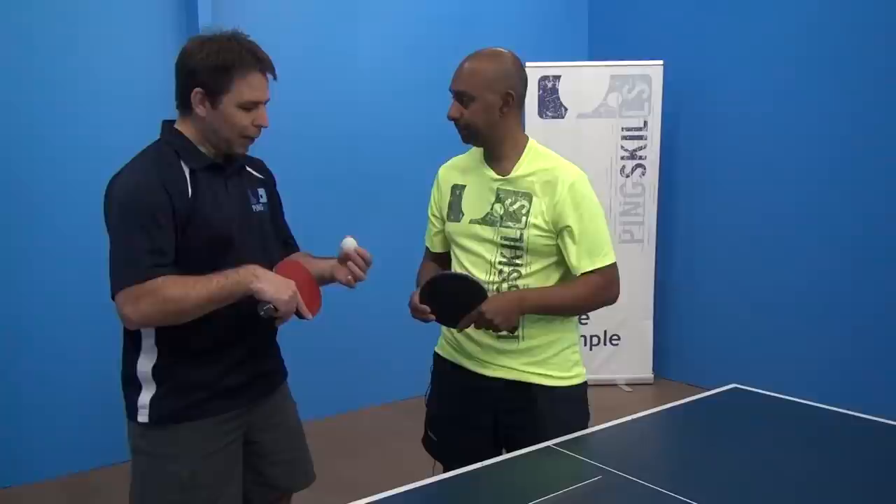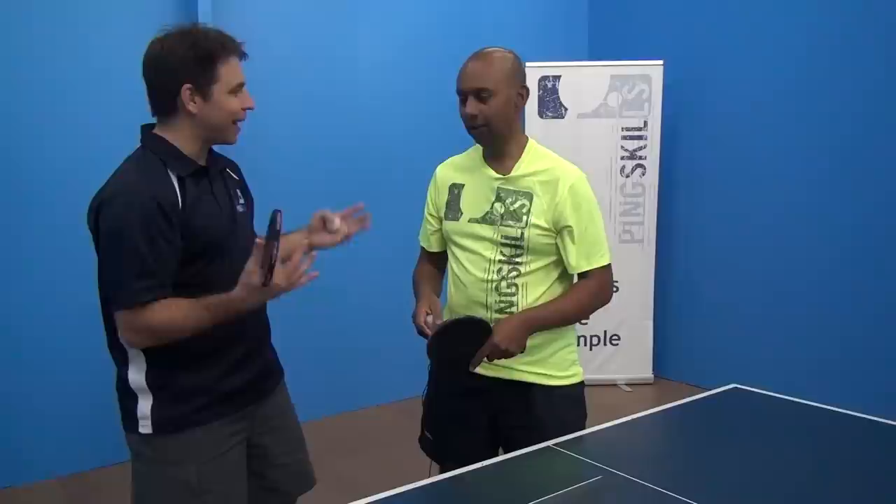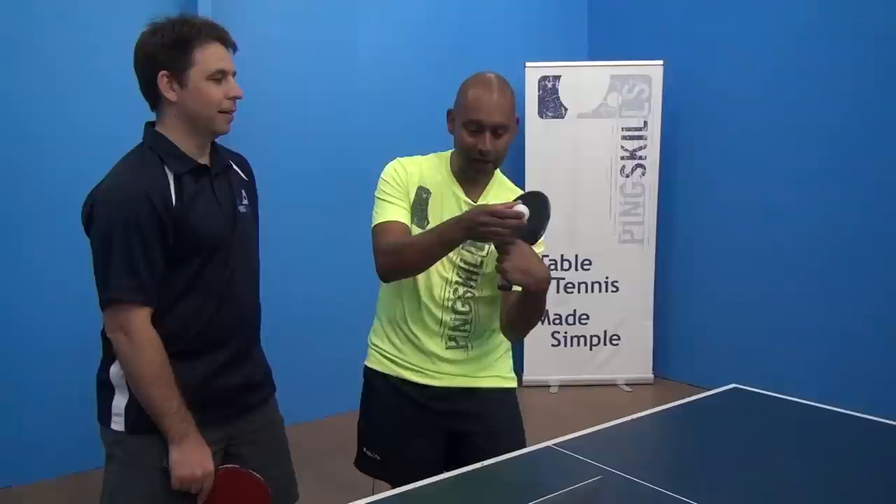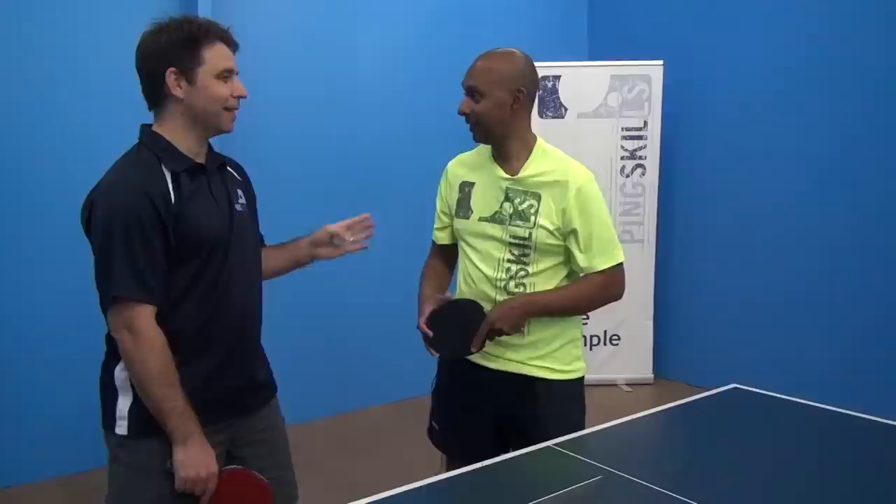One of the things I find incredible is how he can get the angle back and get backspin even when there's huge topspin on it. It takes a lot of touch, and that's why it's not a shot you should go out and start practicing on day one. The ball's coming really fast with a lot of topspin and he's able to get enough touch just to slide underneath the ball and get that ball back. It's almost like doing a chop from close to the table off a really fast Ma Long topspin.